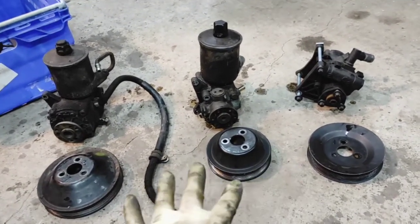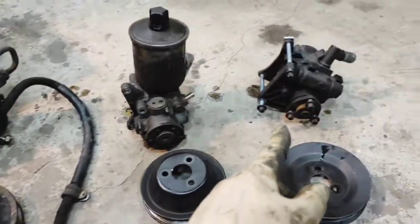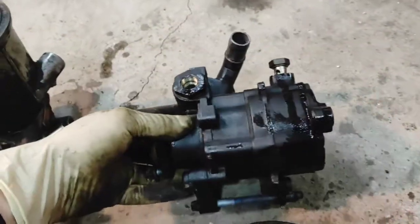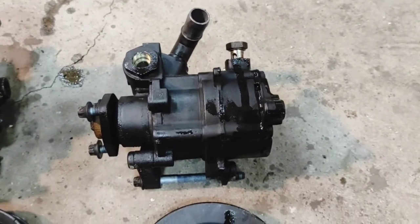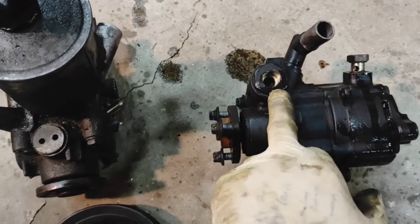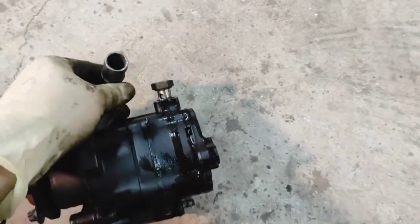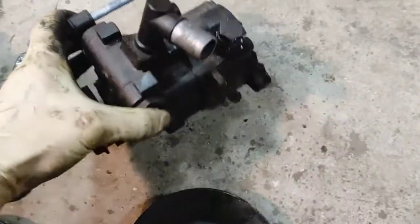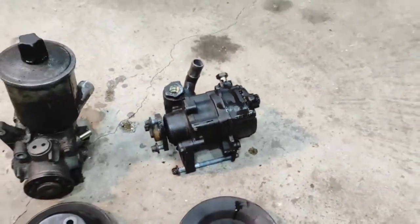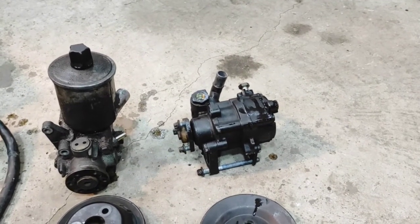Working from the original one that came on the W210, it basically has two different chambers. There is a pressure port and a pressure port, and then just the reservoir feed. There are two different cylinders which will have two different pressures.